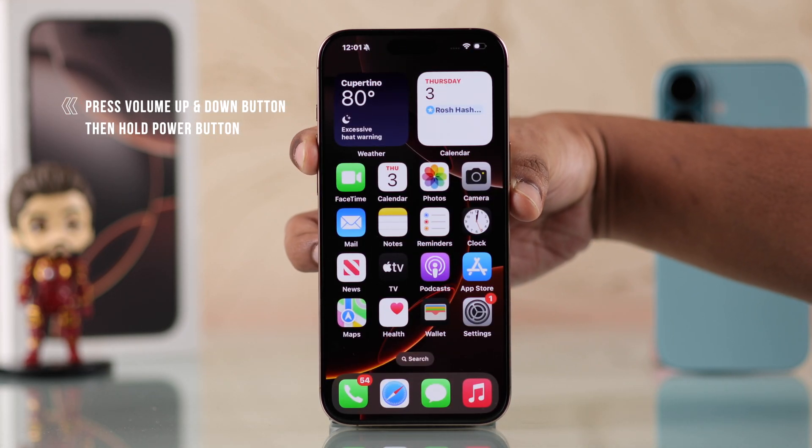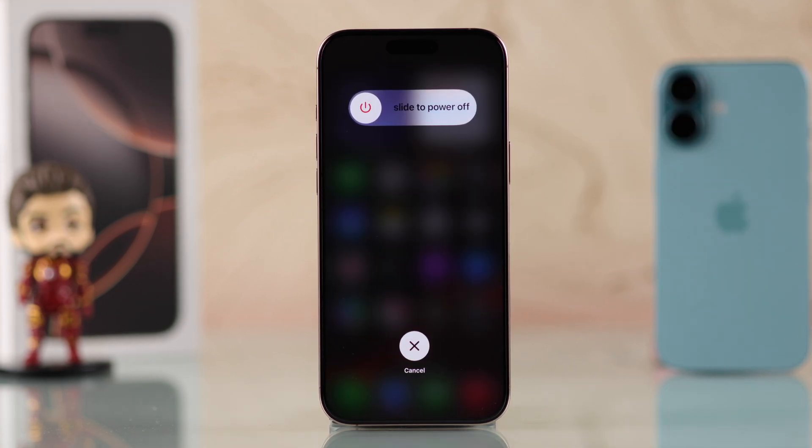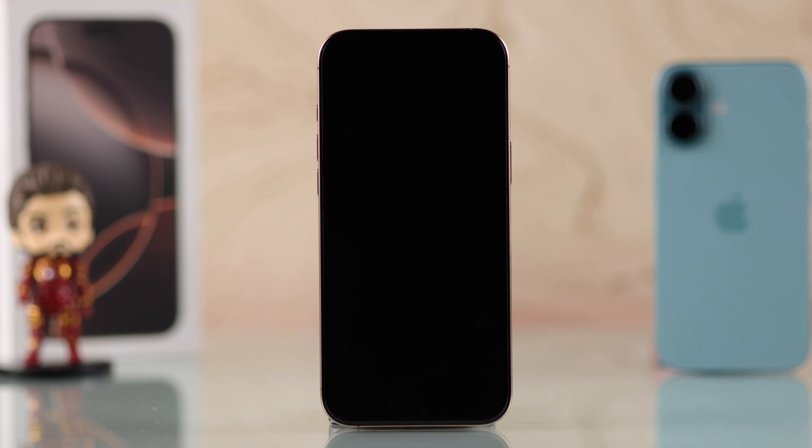The second way is even quicker: press volume up, volume down, and then hold the power button. It will open the power slider — then similarly just slide to the right to turn off your iPhone.